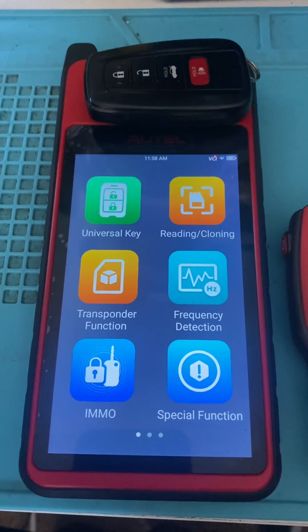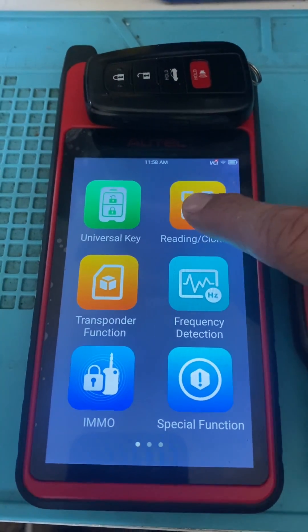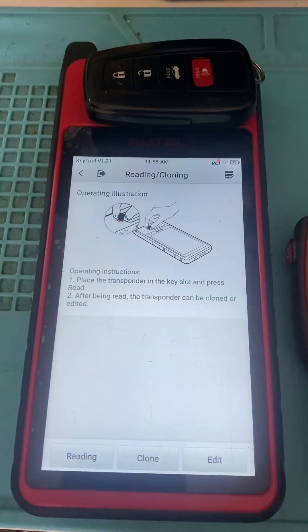So first let's read the key. We'll go to Reading and Cloning and press Read.